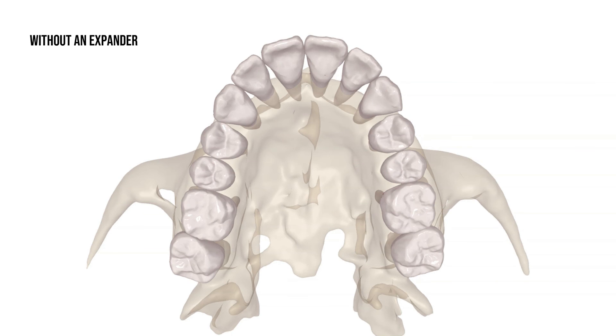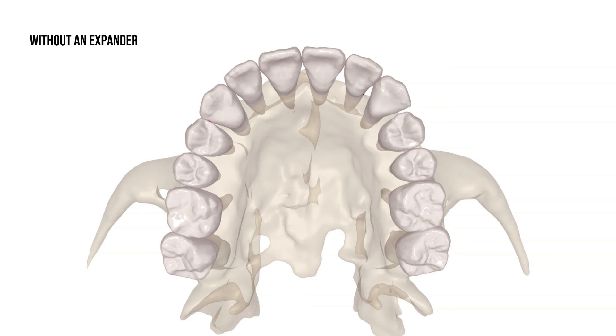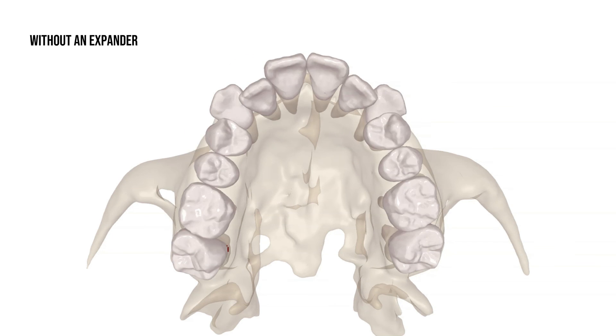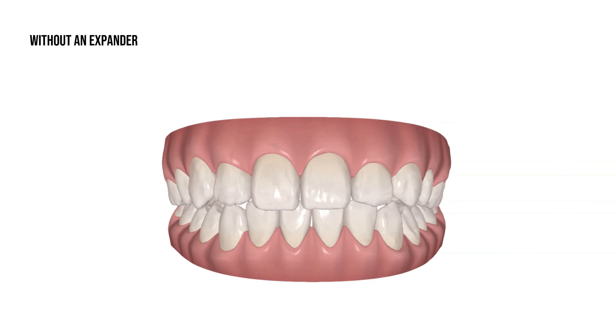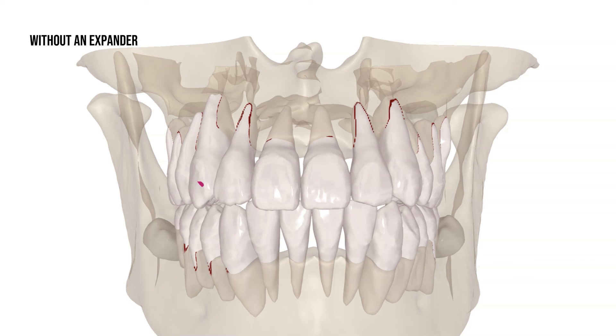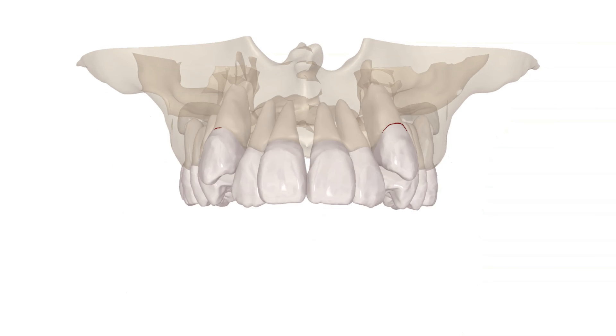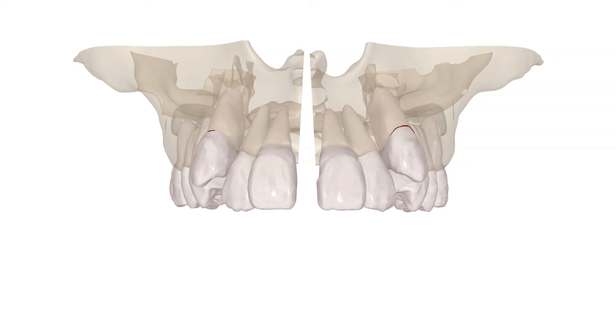Without expansion, crowded teeth would move forward, causing a protrusion. When resolving crowding and expanding the teeth only without expanding the jaws, this may cause the teeth to move outside of the jawbone. At the level of the teeth, the plan may look reasonable. However, we want our patients to have a beautiful smile that will be stable, functional, and healthy in the long term. Teeth have roots, and the roots need to be inside of bone. Without expanding the foundation with a skeletal expander, the teeth would just move outside of the bone. The foundation needs to be corrected by widening the upper jaw in order to accommodate all of the teeth.